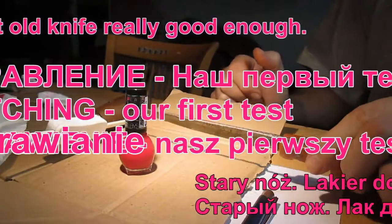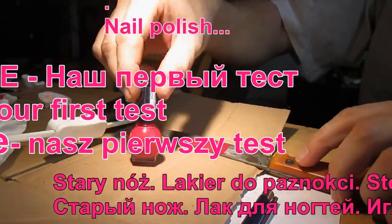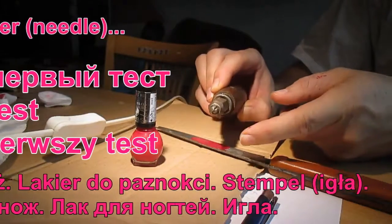We took this old knife, and this is sharp.